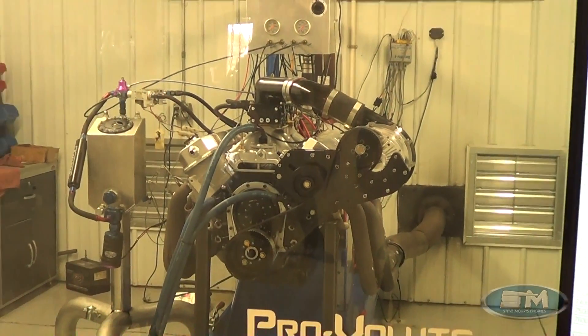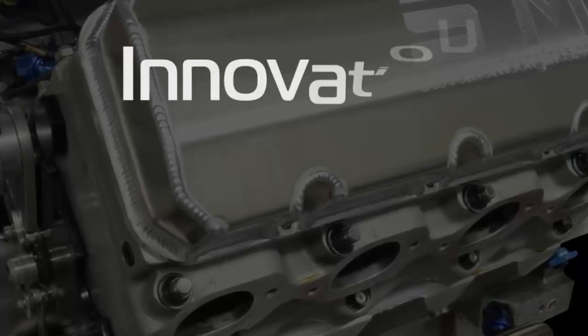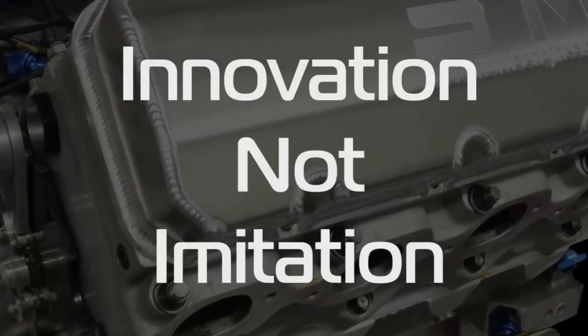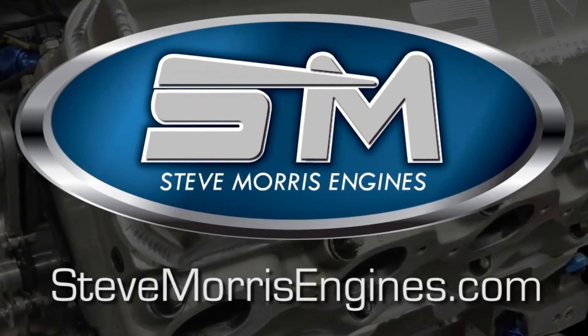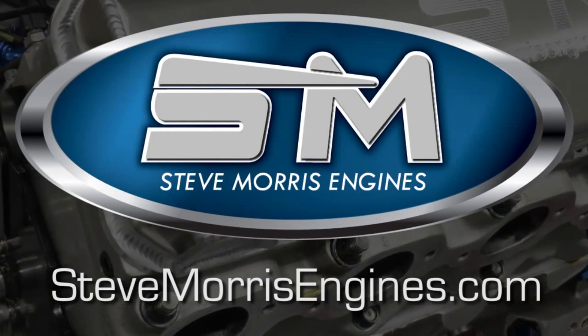Real good piece here for Greg. I'm Steve Morris, Steve Morris Engines. Have a great day. We'll see you next time.